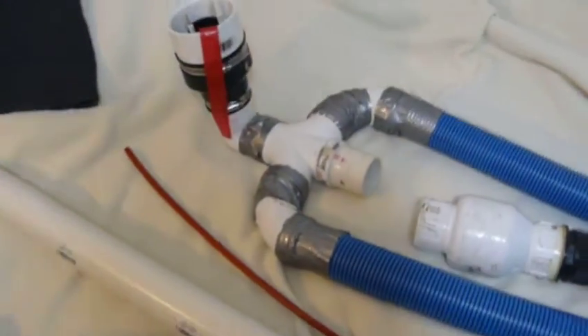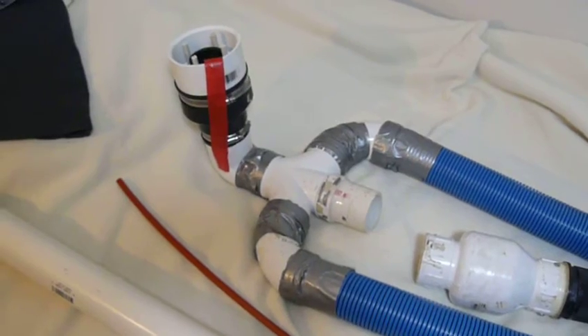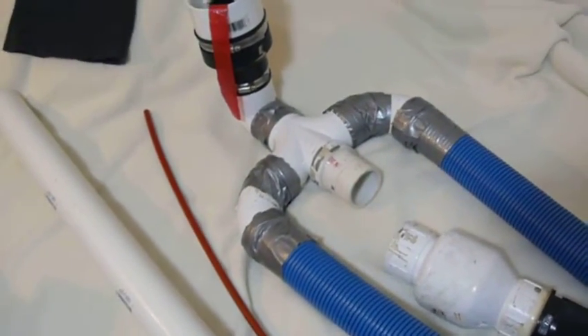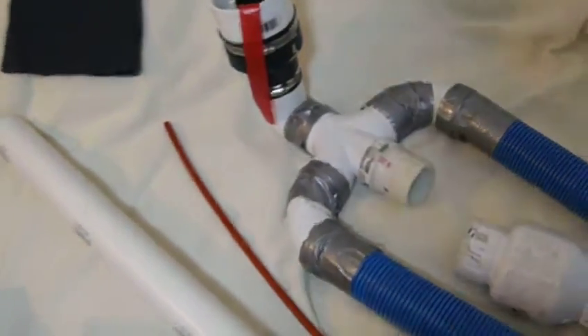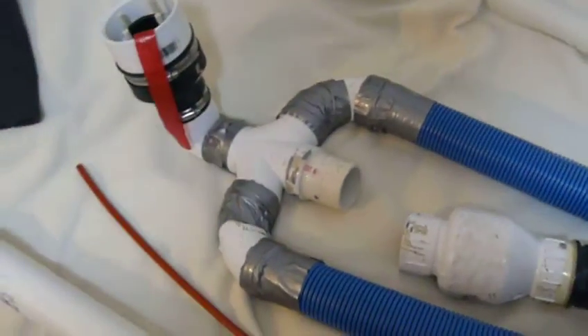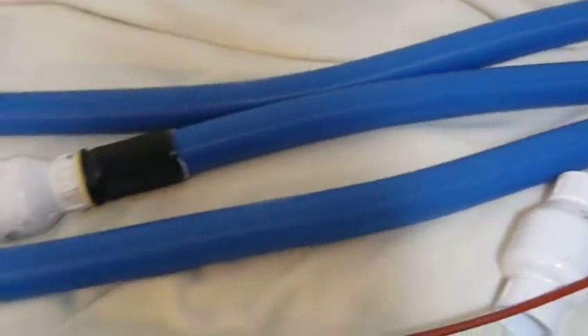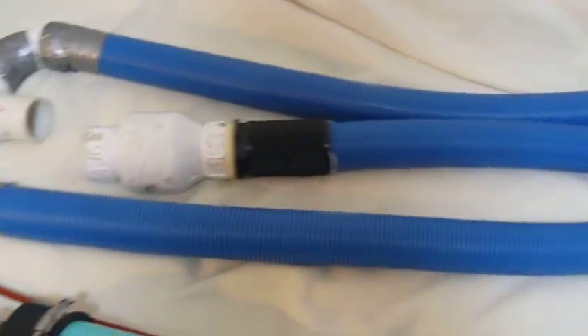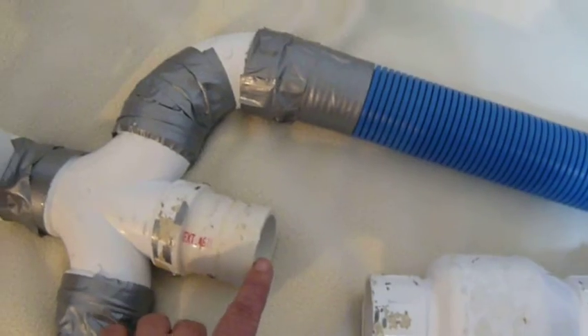I recommend that it be made out of metal with cooling capacity, like aluminum or copper. This way you can have shorter hoses. These long hoses here are two inches, they're about four feet, and it kind of cools the air that blows into the third vacuum motor through this port here.